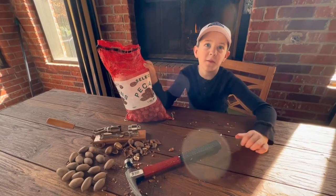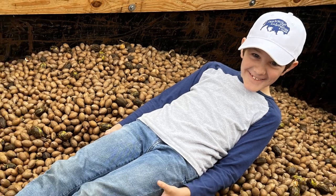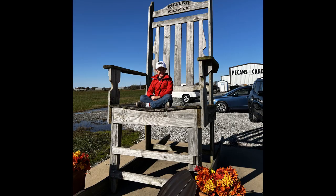But cracking a whole lot of pecans? Not so fun. If you are shelling this many pecans, you are going to need a better cracker. We wanted to see how it was done, so we headed to Miller Pecan in Afton, Oklahoma.